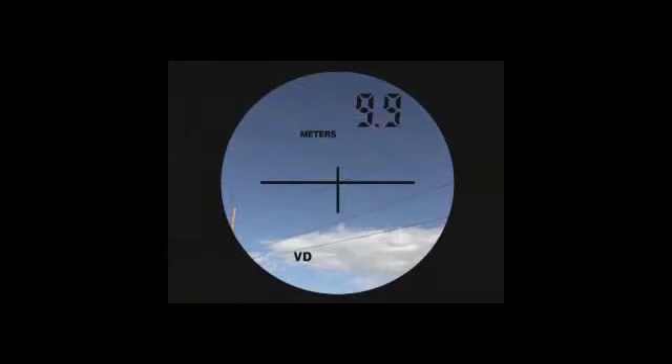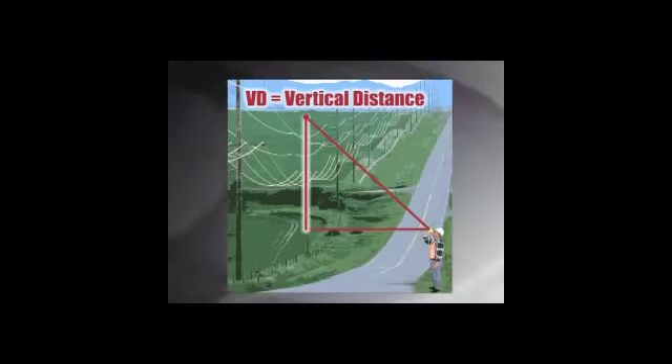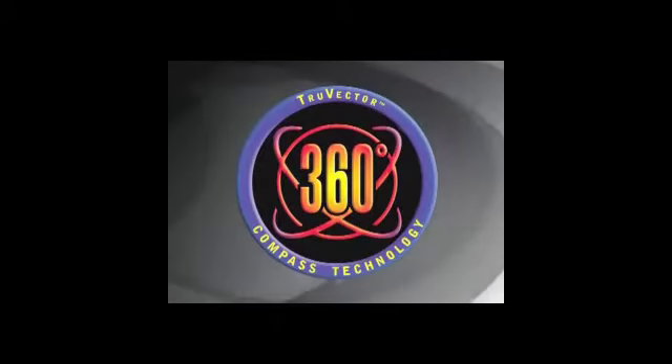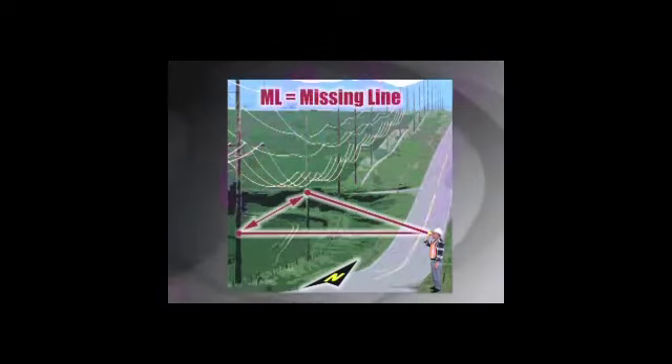Save more time in the field than ever before by obtaining instant results to any distant target from practically anywhere. Just by simply looking through the TruPulse, you'll immediately realize why quality optics are so important.